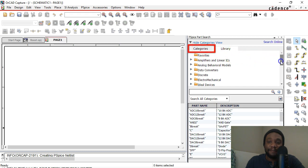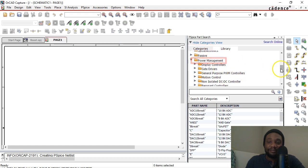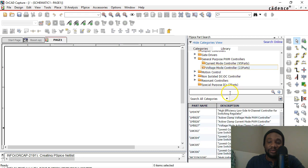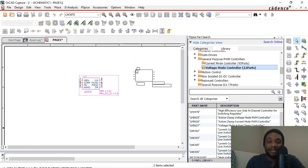Under Categories, scroll down and navigate to a folder called Power Management. Then go with a General Purpose PWM Controller — we'll go with Voltage Mode Controller. This is the LM3478. You can double-click or hit Enter on your keyboard once it's highlighted to attach it to your cursor, then place it into your schematic page. Your first part is placed.